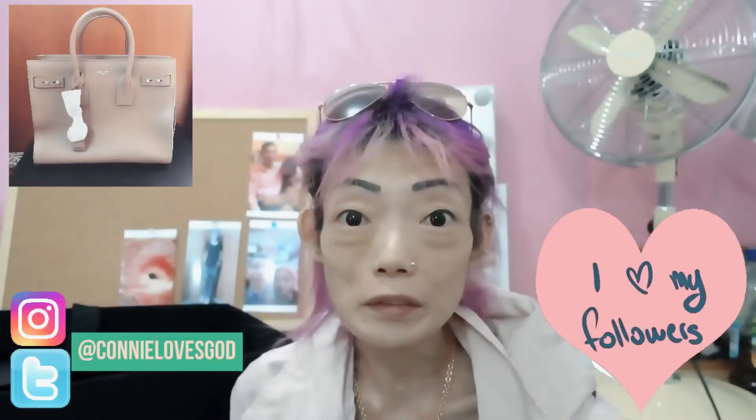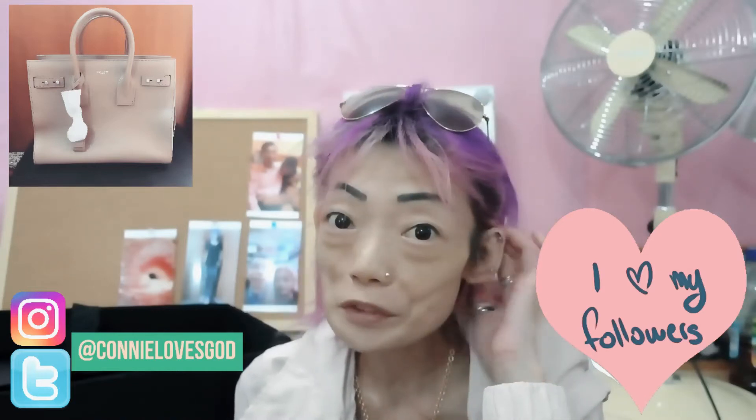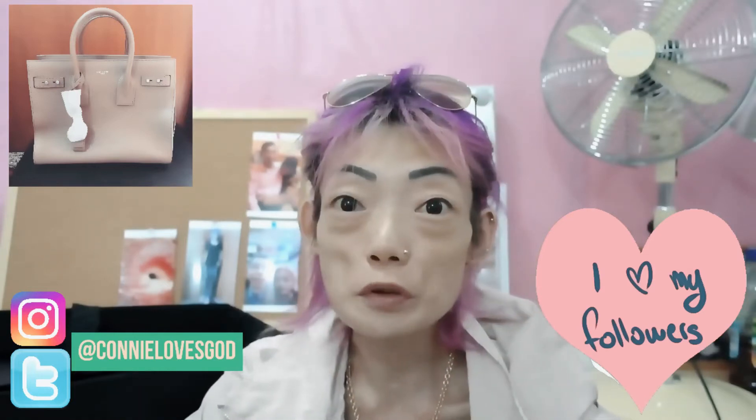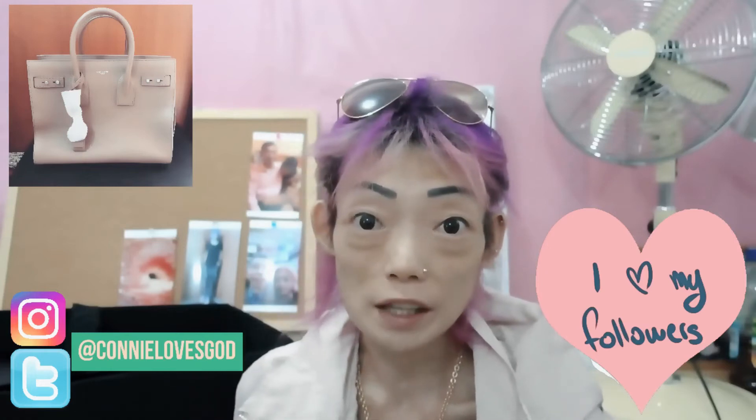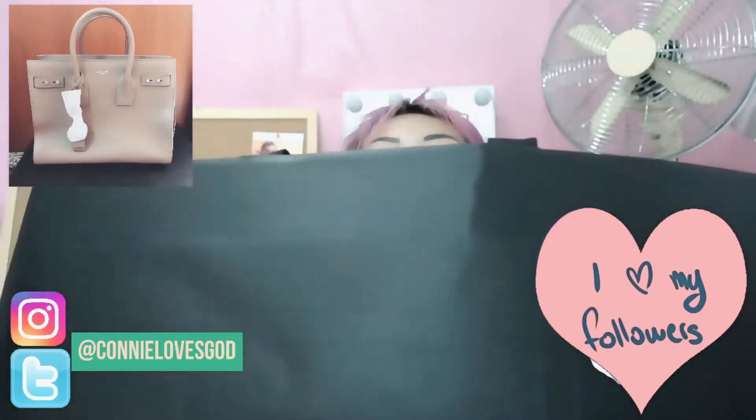Hi guys, welcome back to my channel. Today's weather is really nice and it's got a lot of sunshine out there, and I'm gonna do a video on a major unboxing. So let's not wait and start — and this is what I'm gonna unbox.